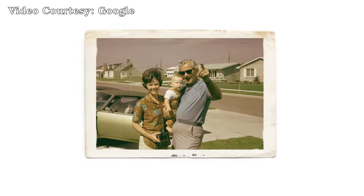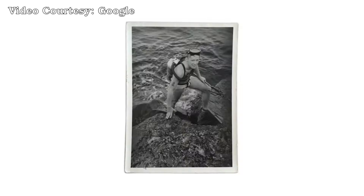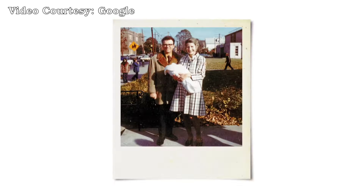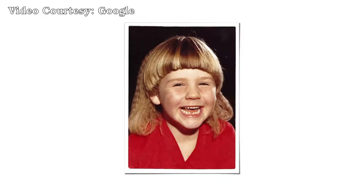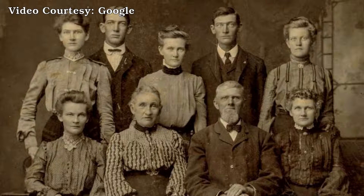Once upon a time, before there were smartphones, people took real photos printed on actual paper. Photos of siblings, of moms and dads, of birthday parties, of mullets, of grandma playing with dirt. Photos of the people that haunt your house.